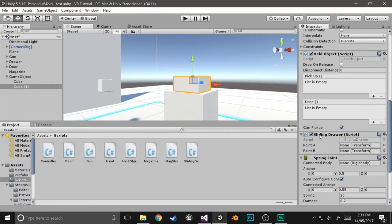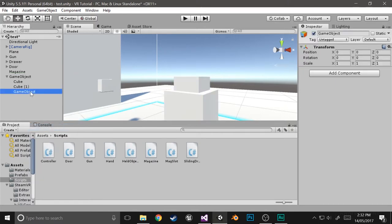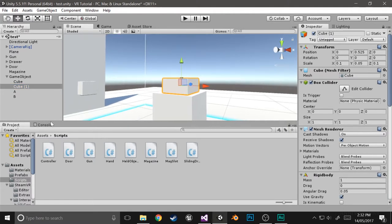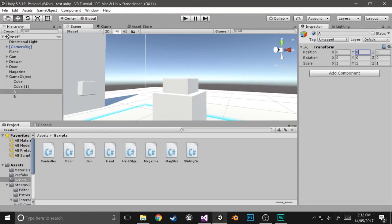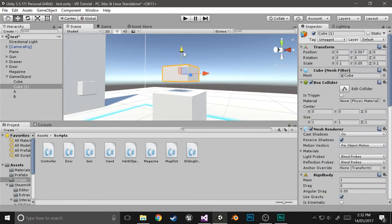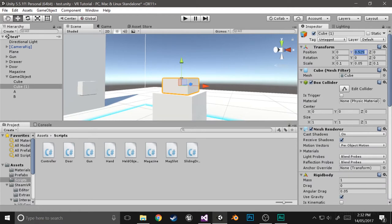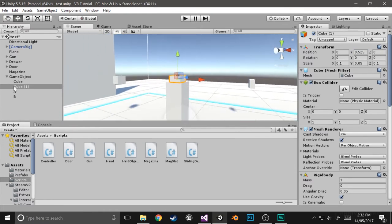As with any sliding draw, we need point A and point B. We'll just create those now as empty objects — I'll call this one A and the other one B. We'll set the positions: point A at 0.525, because that's the upper point — as high as it can go without being disconnected. Point B will be 0.5. So it'll go between 0.5 and 0.525 — not a huge range of movement, but you can tweak that later.